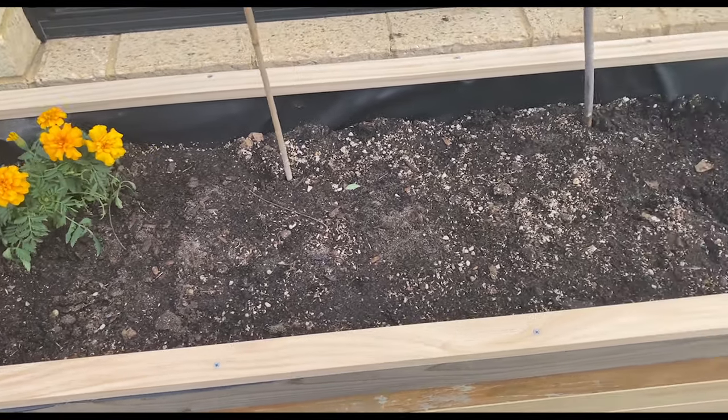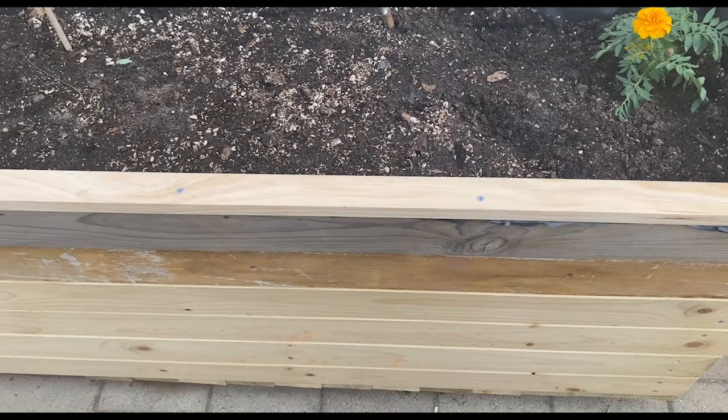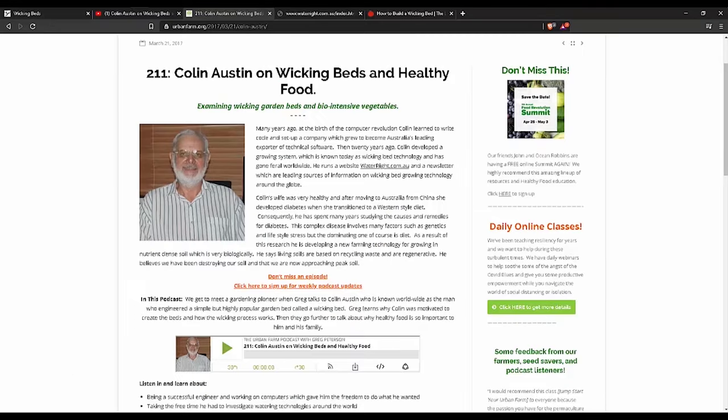Welcome. In this video, we will go through the steps of building a wicking bed. For those that don't know, a wicking bed is basically a self-watering pot to grow vegetables. It is great for hot, dry summers and for saving water. It is also great for people that forget to water their plants. Colin Austin, an Australian from Queensland, is credited with coming up with the concept of a wicking bed.